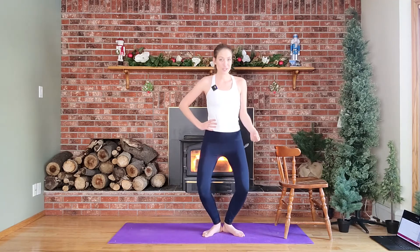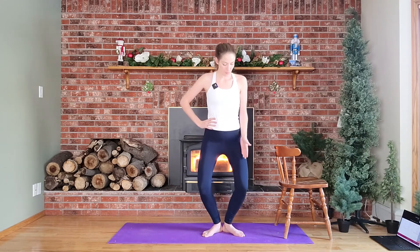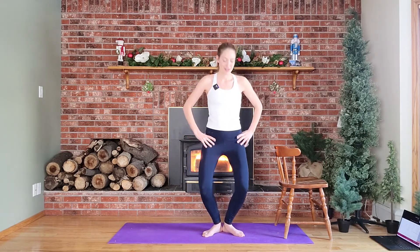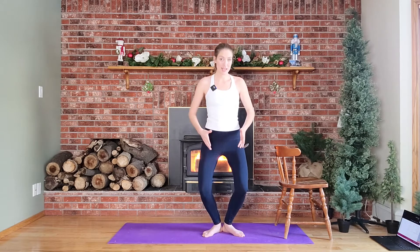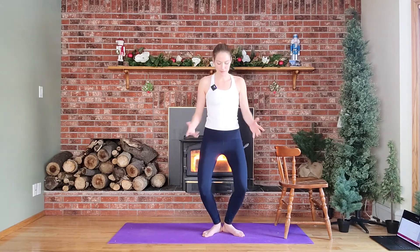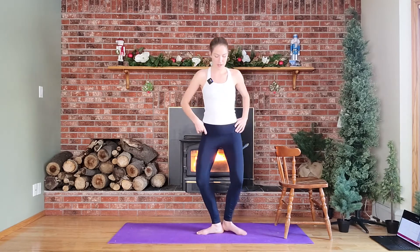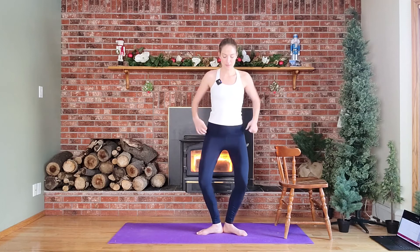This is a good chance to check our form before we progress any further with any plies today. You want your knees following your toes. What determines where our knee placement typically is in something like this, especially if we aren't professional ballerinas, is our hip mobility. We want to make sure that our hips and our knees are in line as well as with our feet. If our hips are really tight, sometimes what happens is we open our feet further than our knees can follow.